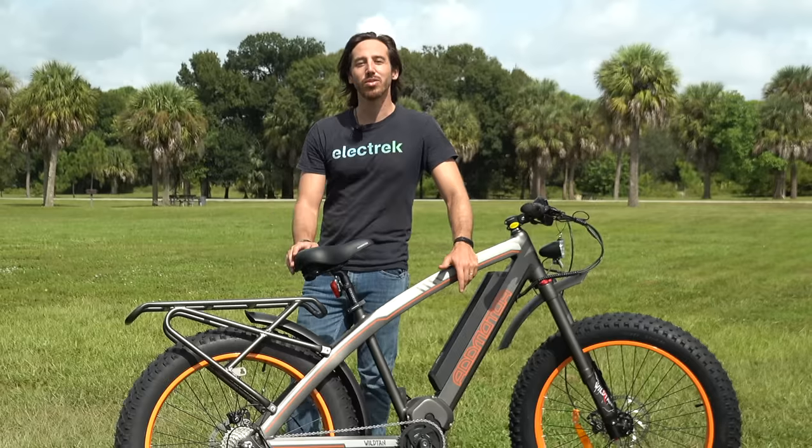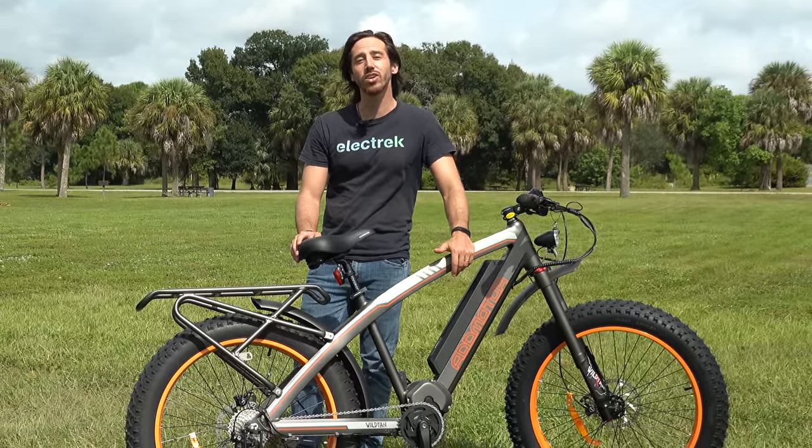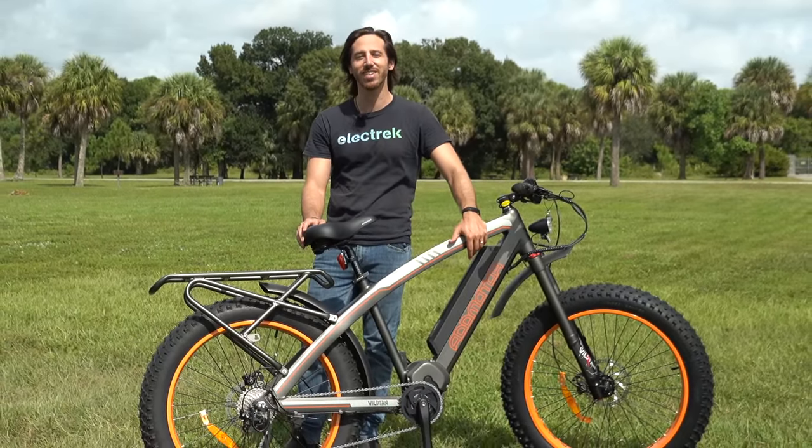Thanks for watching everyone. We hope you enjoyed that review of the AdMotor M5600 Wildtan. If you did, why don't you give this video a thumbs up? And don't forget to subscribe, so you won't miss any of our future electric vehicle videos. We'll see you here next time.